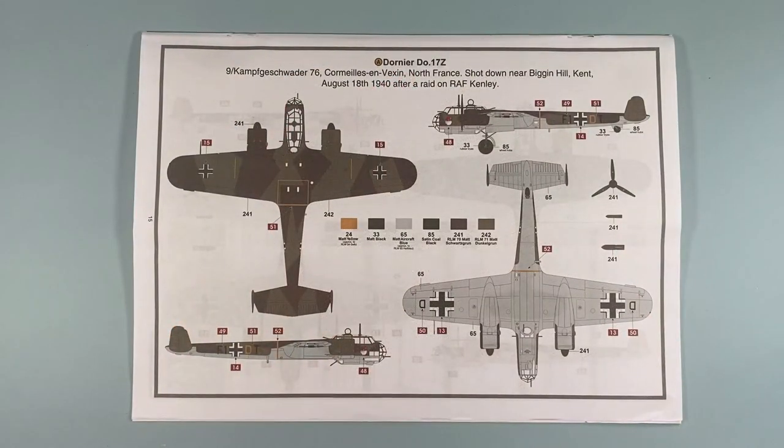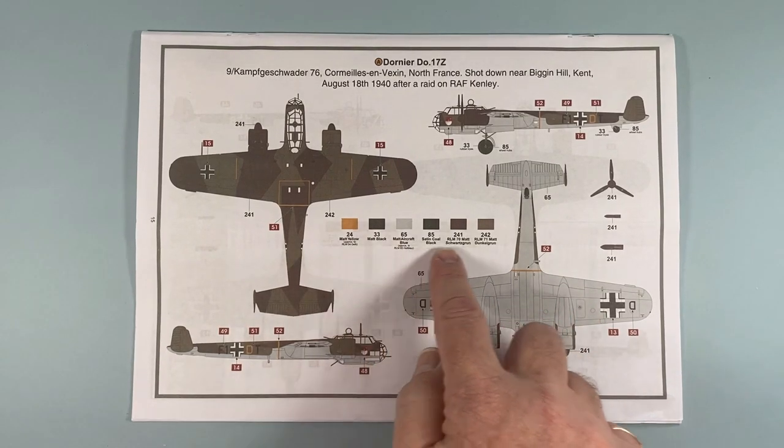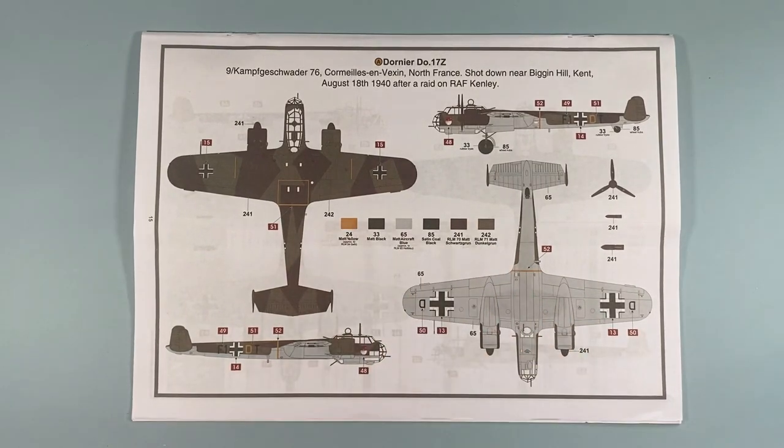Scheme A is for an aircraft of 9 Kampfgeschwader 76, based in Northern France at Cormeilles-en-Vexin. This is one shot down near Biggin Hill in Kent after a raid on RAF Kenley, and is the one featured on the cover of the box. It looks like I'll need to get a few new colours, because I don't think I've got any of those.